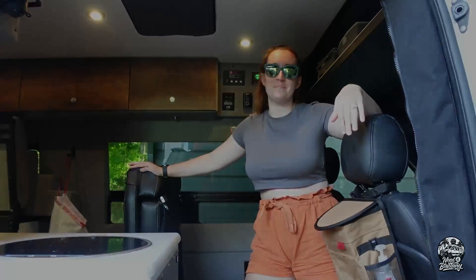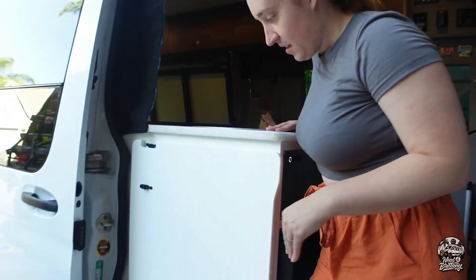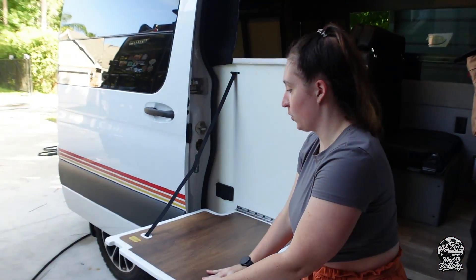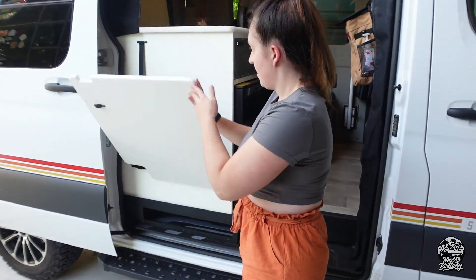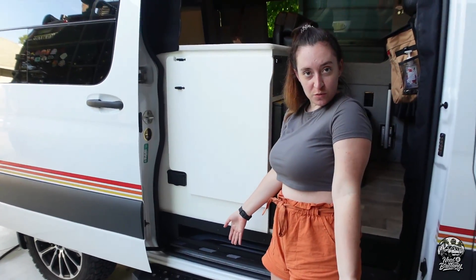Come on in. Before you even step inside, there are a couple of features I need to show you right here in the front. We've got this awesome table that folds right out so you can do cooking outside. And right underneath that, we've got some storage that's perfect for shoes.